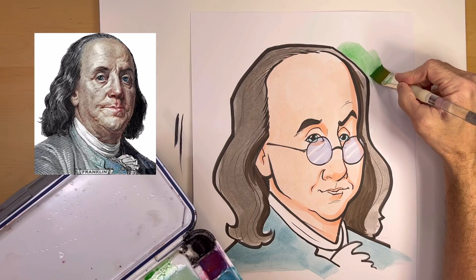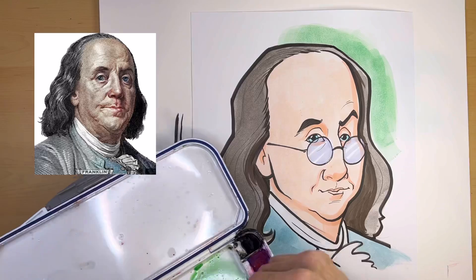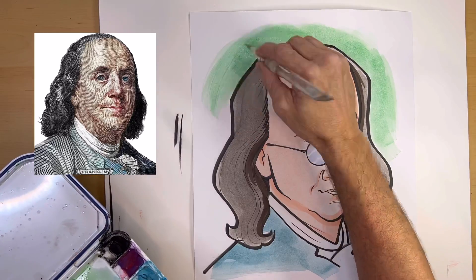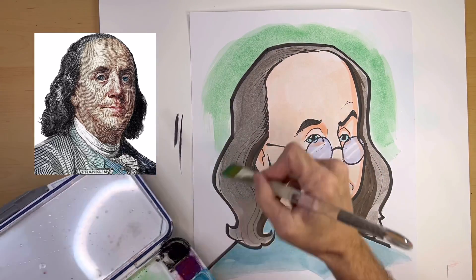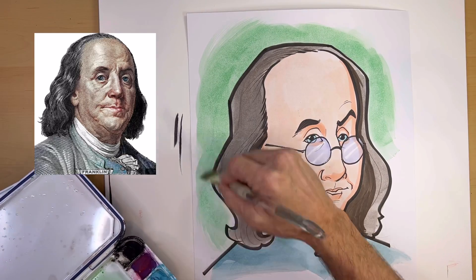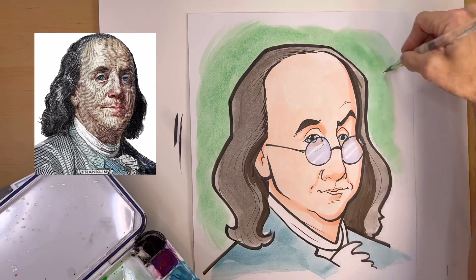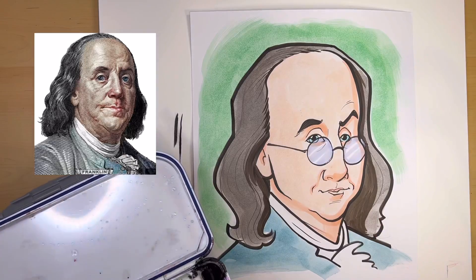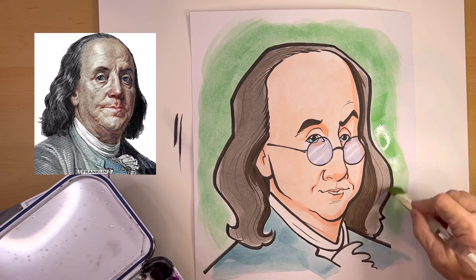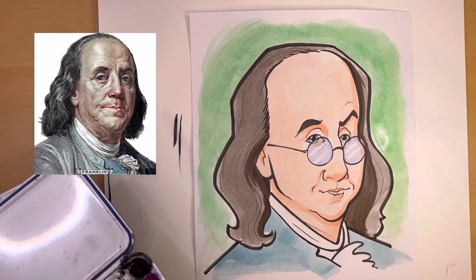If you like this video, please hit the like button — that will cause the algorithm to push it out so more artists see it. I'm going to put links to all the resources and materials I used in this video in the description, so if you're curious about the markers or the paint, links are there. And if you're interested in my courses or Patreon, links for that will be in the description too. Have fun drawing and I'll see you on the next video.